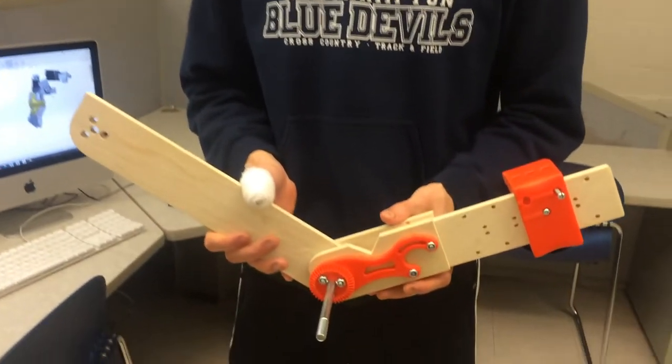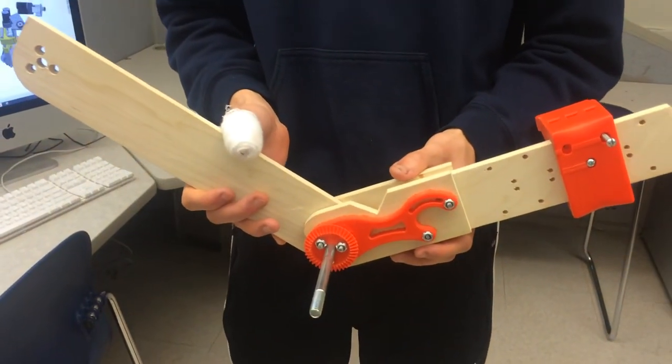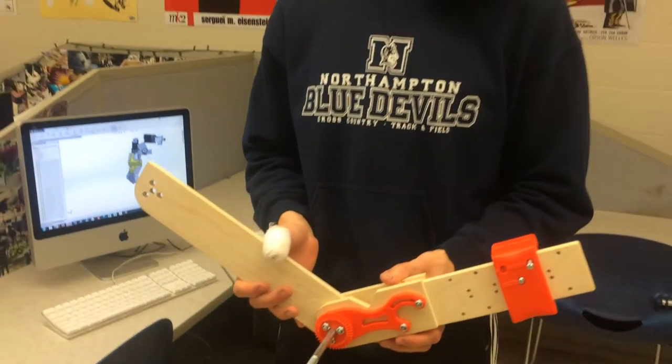It looks awesome, and I really hope that we get this funded because I know that you spent a heck of a lot of time on it and it's one of your dreams. GoFundMe. Thank you — hopefully we can get this done.